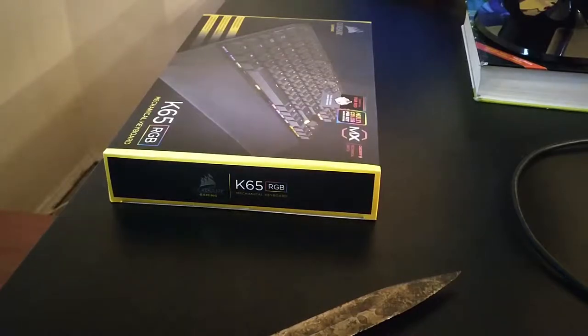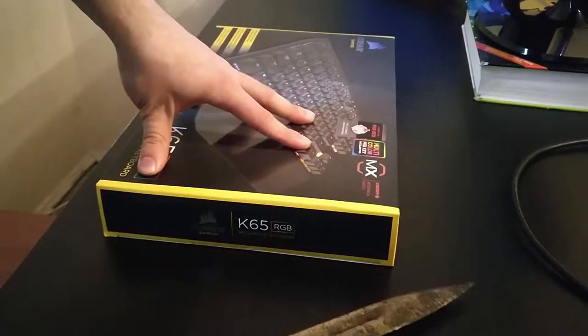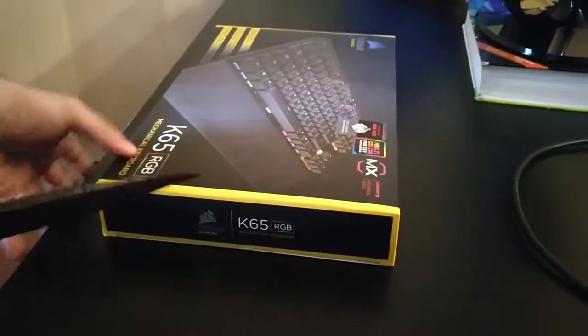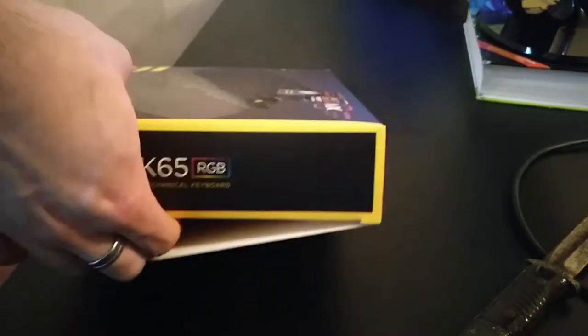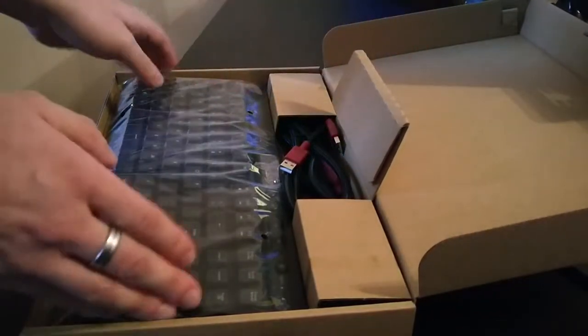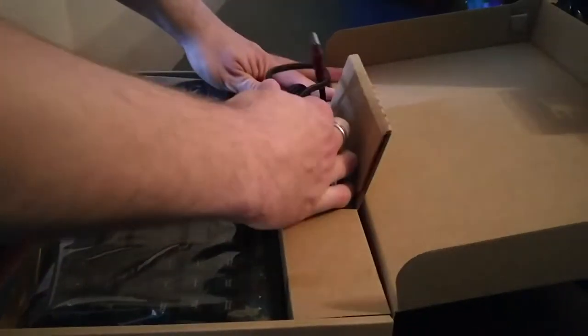Alright, here is the keyboard itself. We've got a handy little knife to open the seal. Let's see what's inside. By the way, I'm going to be directly comparing this keyboard to my previous one, which is the K70 Vengeance. The box on the K70 was just huge, and this one is actually pretty thin — it opens the same way.